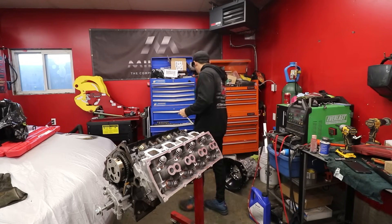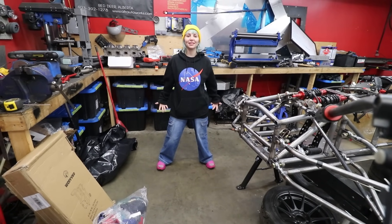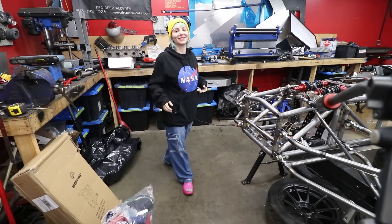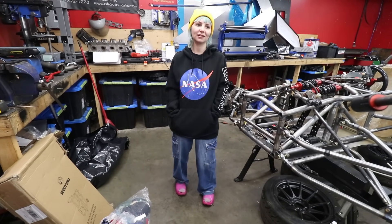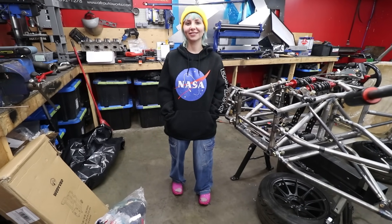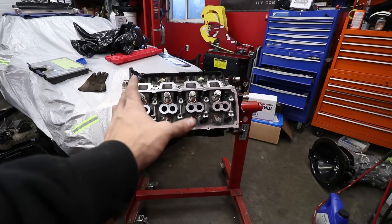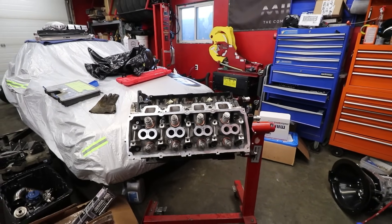Bringing back the 90s — NASA hoodie, normally I'd wear a cute little crop top but it's a little chilly. Anyway, we've got one cylinder head on; just gotta put the other one on — literally the exact same process. Maybe I'll just leave one on and run it like a four-cylinder. Just kidding.